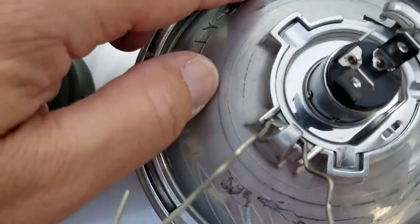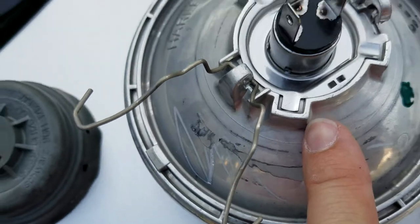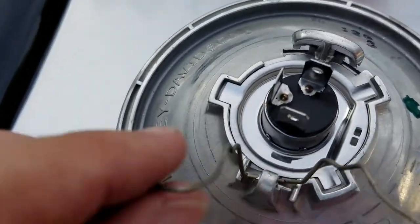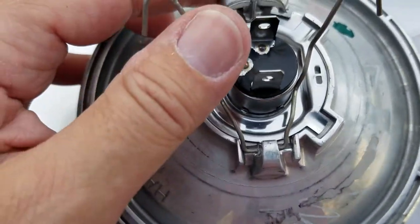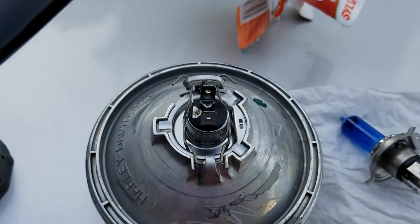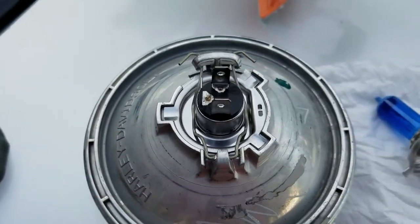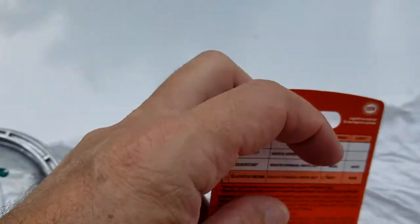Very easy. The label shows which side is the top so it fits in correctly — you can't really put it in wrong. That goes in, this flips back over, and it clips under here. Very simple process.